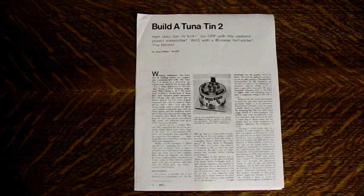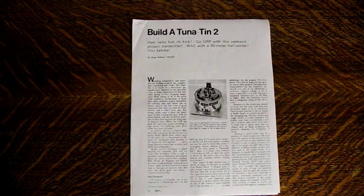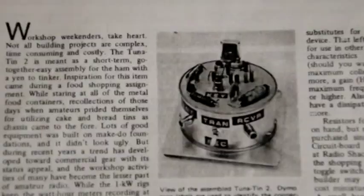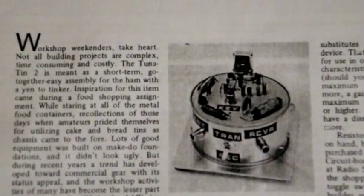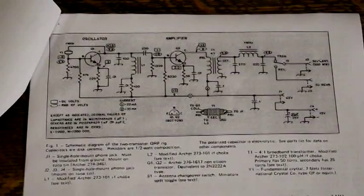The May 1976 issue of QST Magazine had an article by Doug DeMaugh, W2CER, that described a simple, two-transistor, low-power, 350 milliwatt CW transmitter that could be built with most parts available from RadioShack. Dubbed the Tuna-Tin-2, it got its name because the circuit board could be mounted on a metal tuna tin for a case.